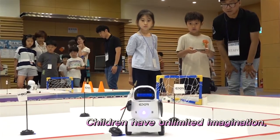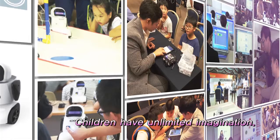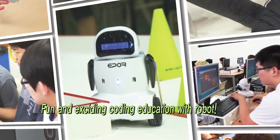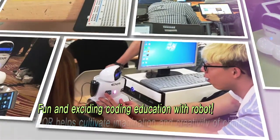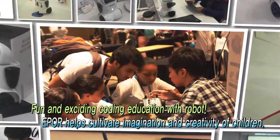Children have unlimited imaginations. They can come up with things that can never be imagined by adults. Coding education with robot is fun and exciting. EPPOR can help your children grow their imagination and creativity.